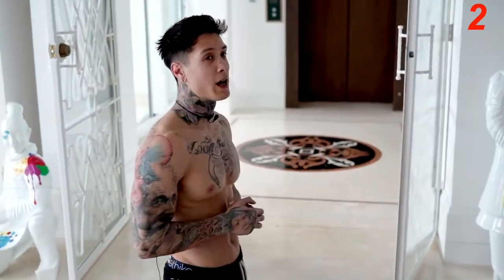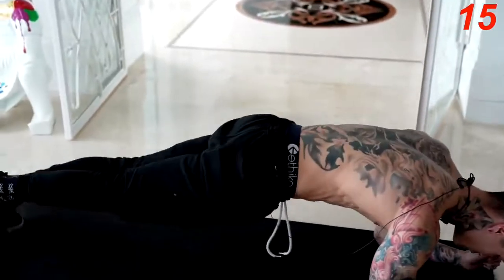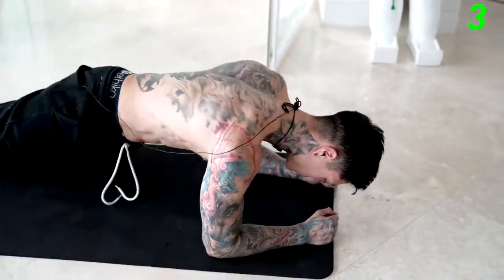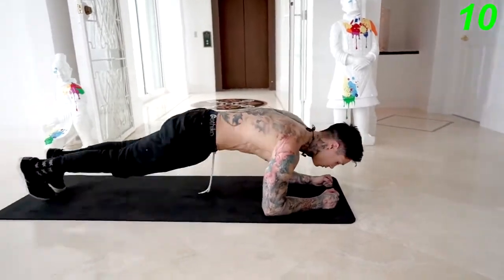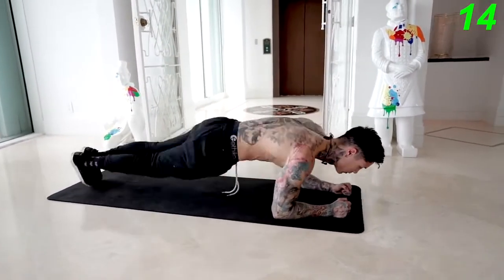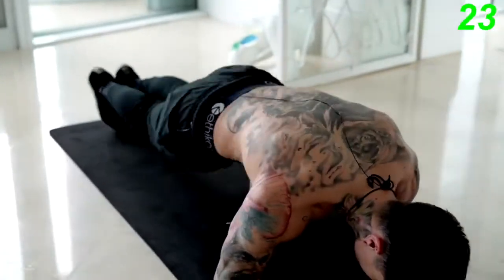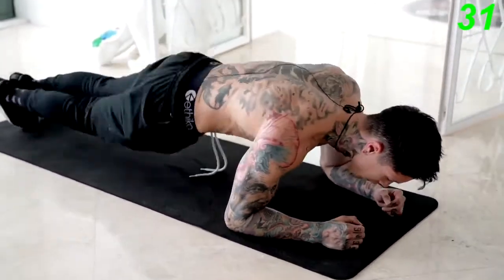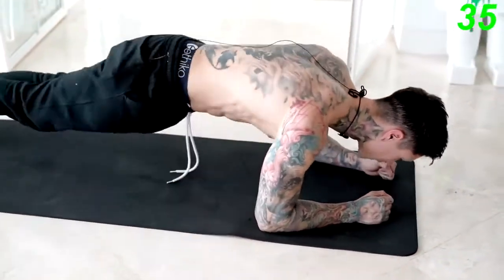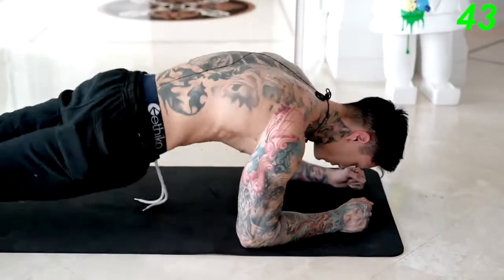We're going to the next exercise in a plank position — we're going for a plank side to side, and really focus on the full range of motion. So you get into a plank, you get your hips down to one side, down to the other side. Focus on the quality of the engagement in your abdominals versus how fast you're actually going for this exercise.